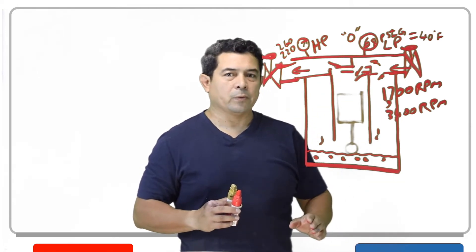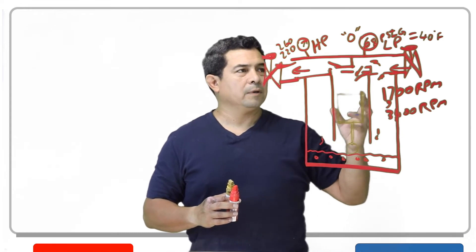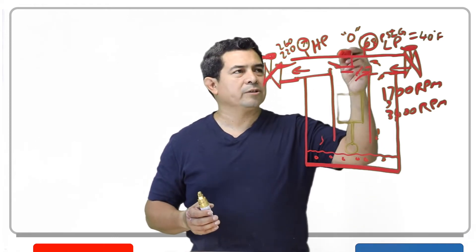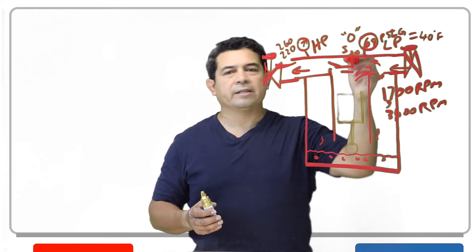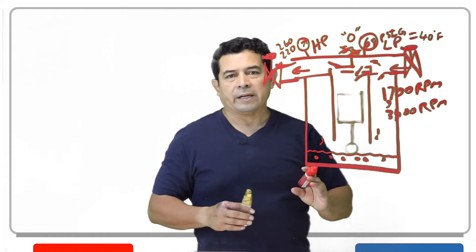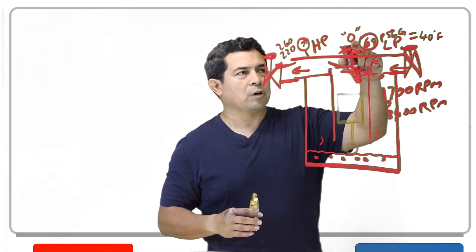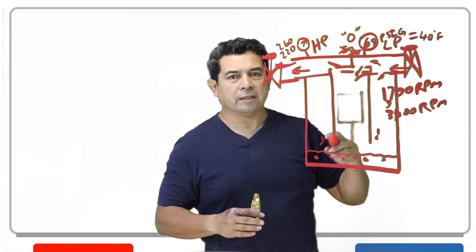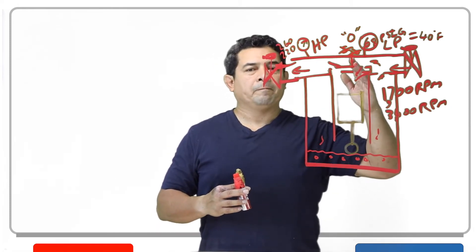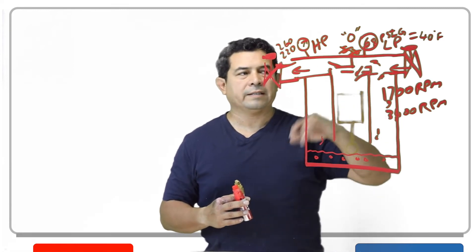Once it stays at zero — that's a good thing, that's exactly what we want. But what happens sometimes is when we close this valve and push the contactor in, this pressure will not go down to zero. It might only drop down to 5 or 20 PSIG — that's a bad thing. That tells me the valves are bad. Also, if you push the contactor in and it drops to zero but does not stay at zero — it keeps coming back up every time you push the contactor — that also tells me the valves are leaking.